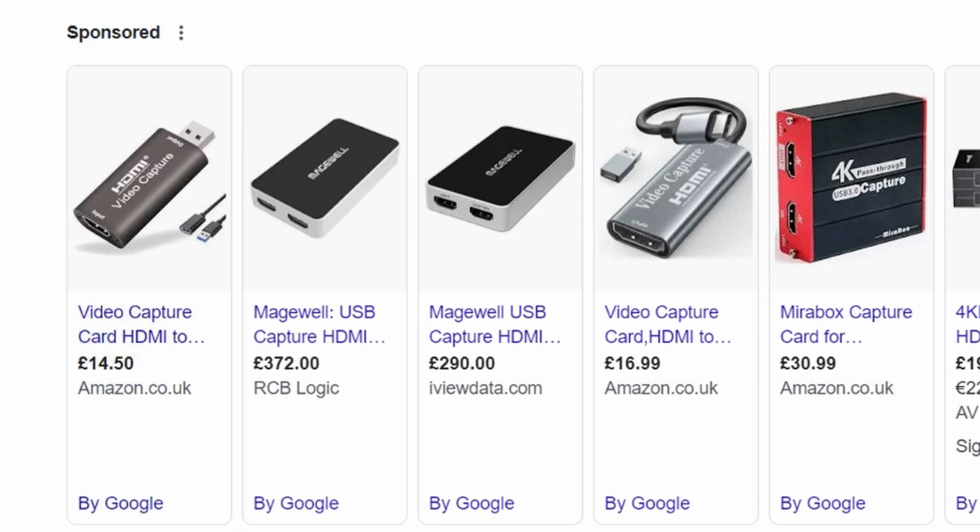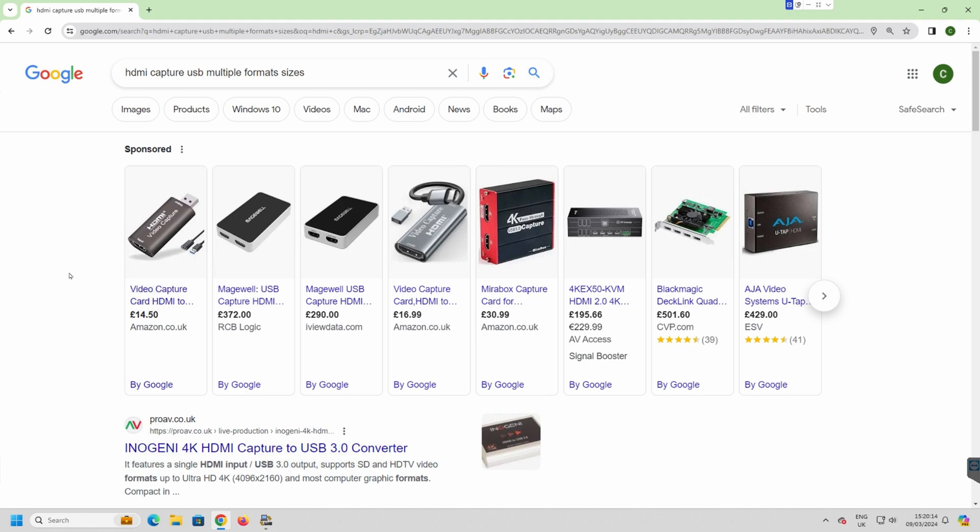I've got a weird resolution so years ago I bought a Magewell capture card to make sure that my 800 by 600 — or whatever it is — actually gets captured, because Magewell does all the different resolutions. Of course in the modern day if it doesn't work you can send it back if you bought it from Amazon, so that's the good news.